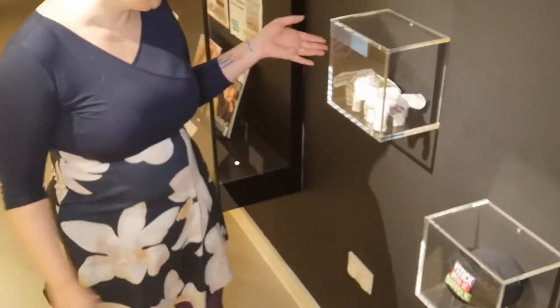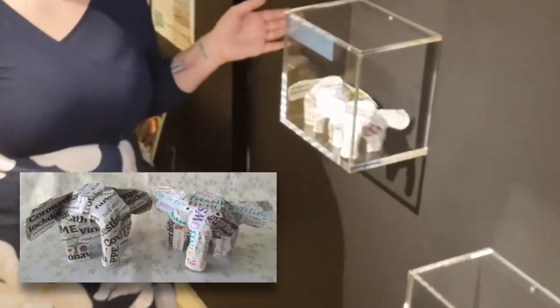Here we have Nazima's beautiful good news and bad news elephants. She had two different elephants — one of which she decided to reflect upon the bad side of the pandemic, so she was collecting newspapers and putting the words that were significant to her about the difficulties and the tragedies occurring. But she wanted to balance it out, so she also made a positive one. And there were some real amazing stories that came out of the first wave — when people were really getting together, they were helping each other, neighbours were connecting, and it brought out something in us. Something about our humanity that was actually really beautiful, so that's reflected in this piece.